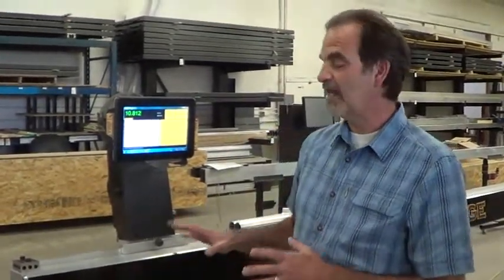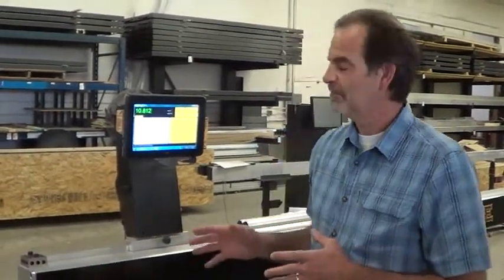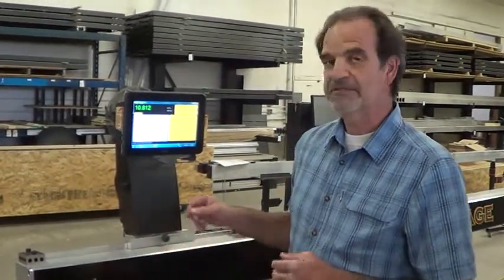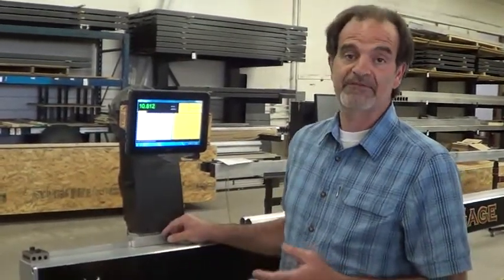Hi, this is Steve Hoscher with Razor Gauge, and today I'm going to talk about the caliper measuring table from Razor Gauge. The caliper measuring table is used for measuring parts. We don't usually put it next to a saw or any kind of a process — it's just used for measuring parts after they've been cut.